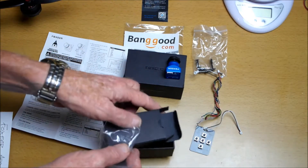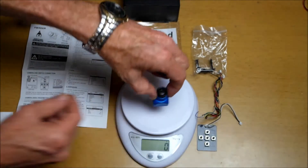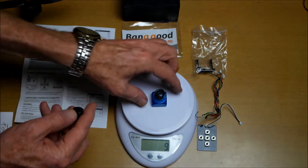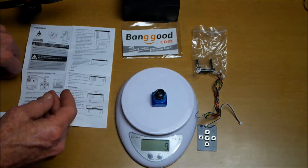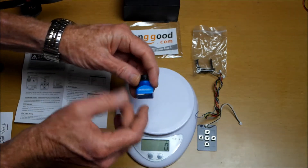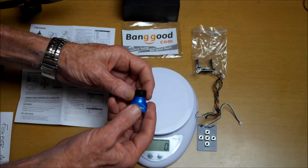Let me just get this out of the way. Let's see how much it weighs — let's take off the lens cap and put it on the scale. It comes in at 9 grams, so very light. The case feels very strong and solid.